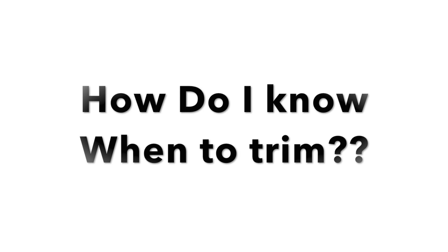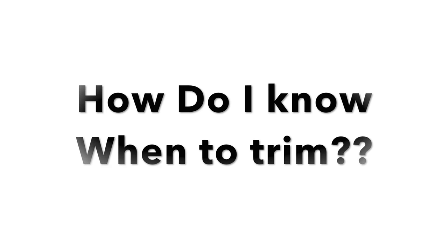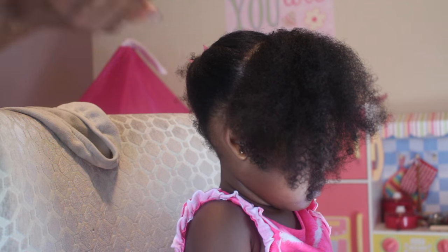How do I know when to trim? For me, I know when to trim because her hair starts to get puffy at the ends. It starts to get really dry. I can't finger coil it and it gets extremely tangled. These are signs that I need to trim my daughter's hair, and this is going to be her first trim.